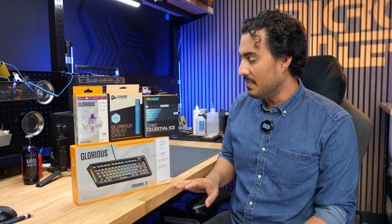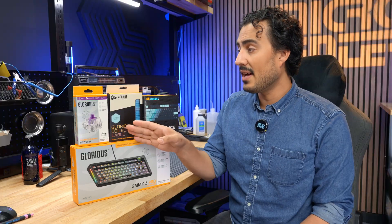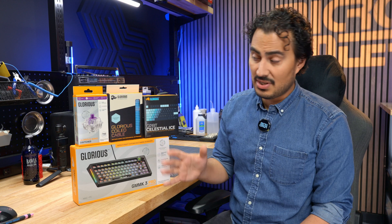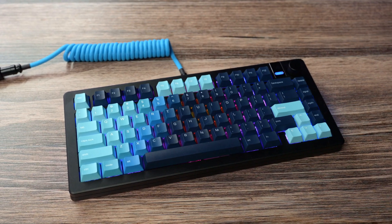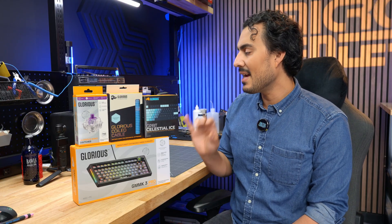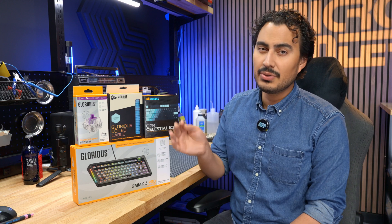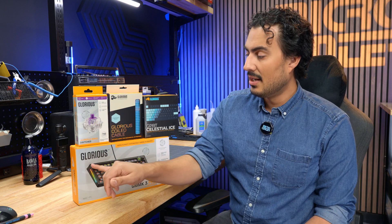The set we're using today is the black version of the GMMK 3 Pro, paired with the Glorious Mako switches. These have a 45 gram actuation force — the box gives you all the highlights, showing about a medium noise level, tactile feedback, and they're mechanical switches. I also paired this with the GPBT Celestial Ice keycaps. I'm really excited about this combination — I really like the gradient keycaps, a nice clean and pretty cool look. And then I paired it with a nice electric blue coiled cable, so you get this blue and black look with RGB underneath showing through the clear switches as well as RGB on the side.